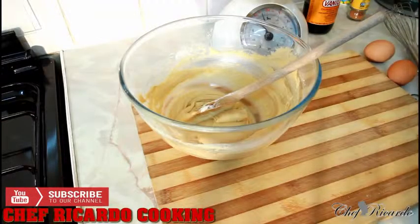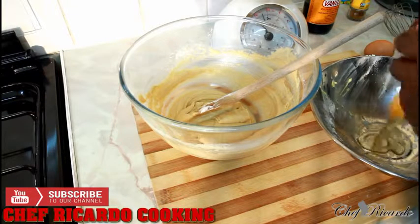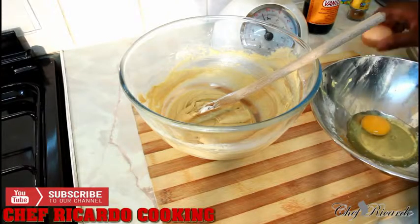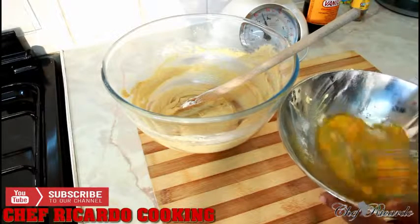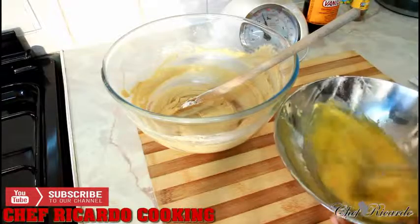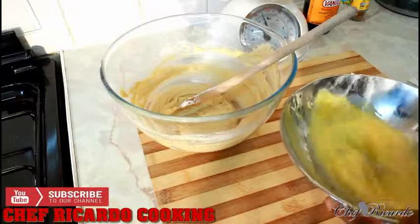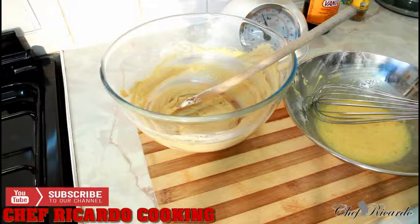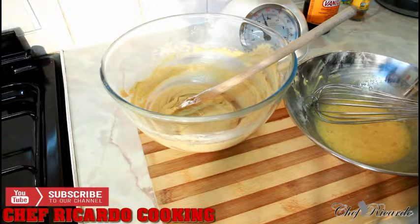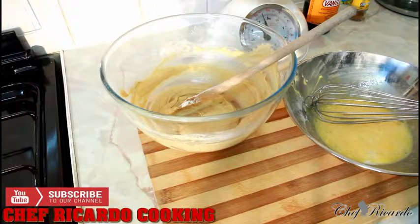Get two eggs — that's one, two — and give it a whisk. Also add just a pinch of milk, roughly a tablespoon of milk.